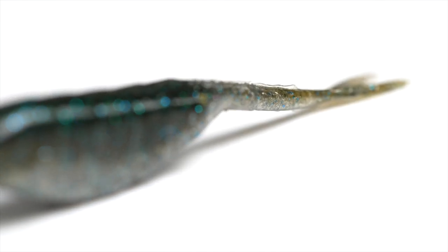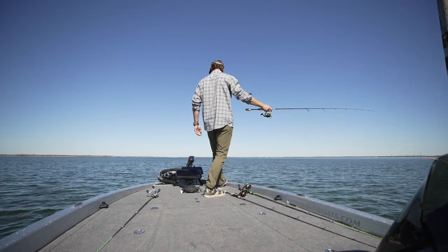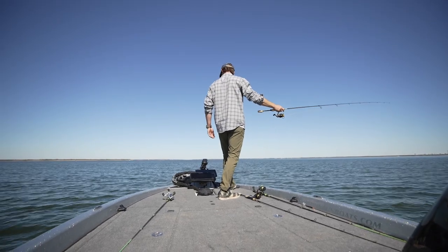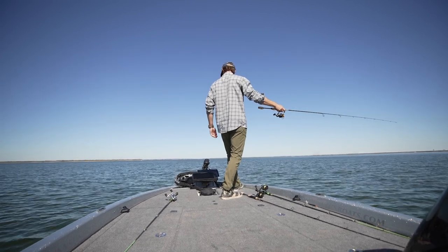With that straight tail, the presentation I use a lot of times is just a dead stick — just sort of lifting, maybe give it a couple pops up and down, and then just let it sit. Most of the time they're going to hit it when it's just sitting dead still.